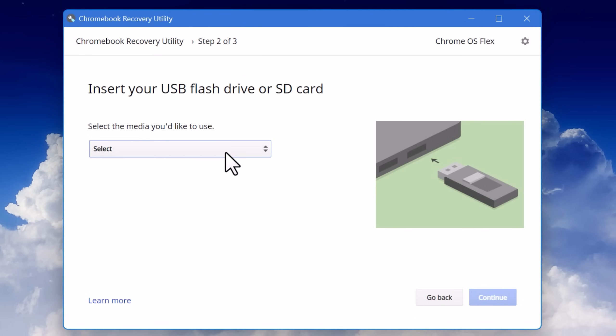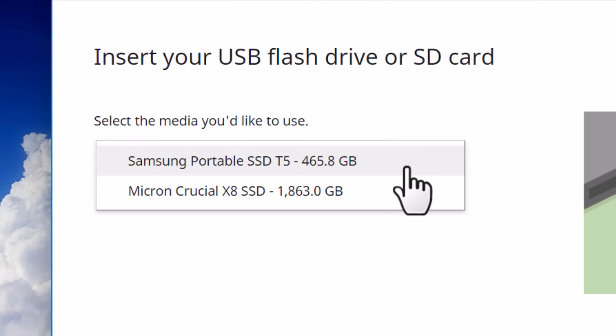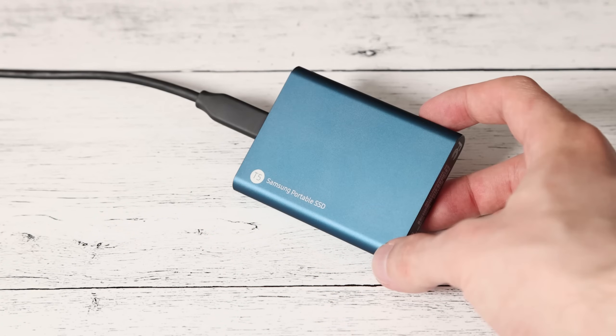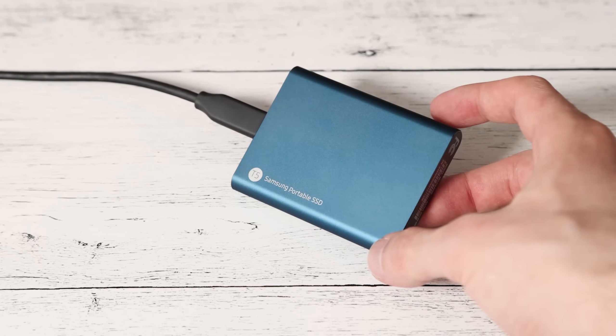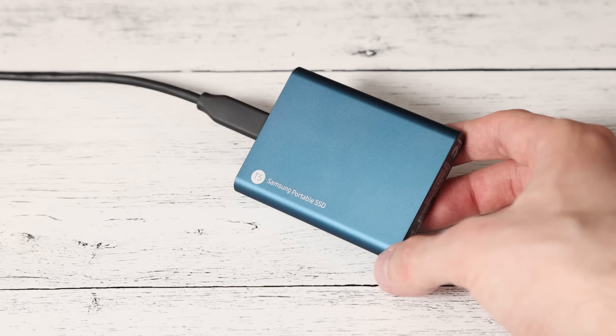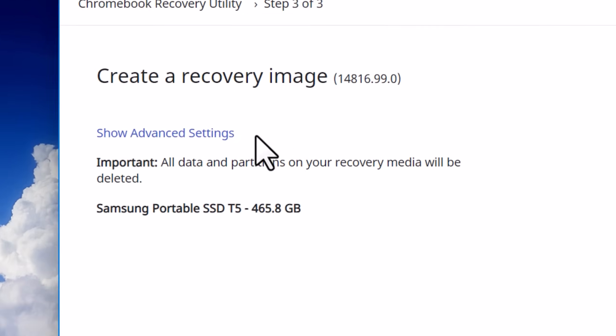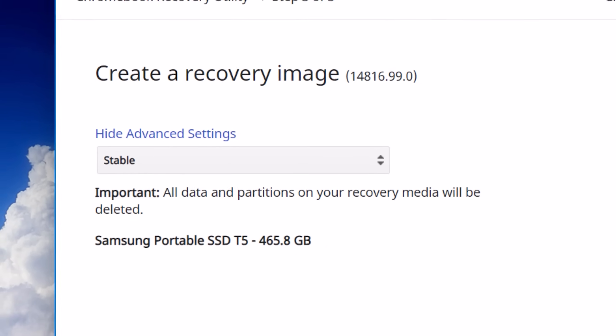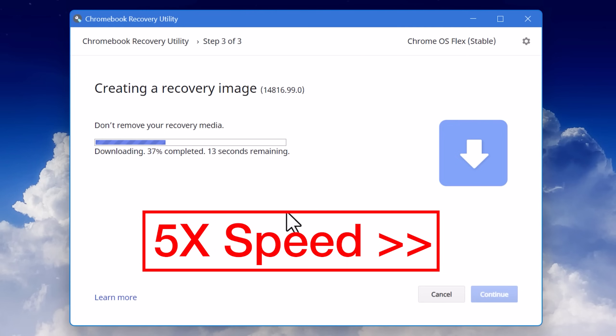It's then going to ask you which USB device you want to use — double-check that this is correct because it's going to wipe everything on it. I'd recommend using the fastest USB drive you have. I was using a USB 2.0 one first and it was taking like 20 minutes to copy the stuff over, but then I tried a Samsung T5 SSD and it copied in about a minute, so it's definitely speed dependent. You can also look at the advanced settings and choose whether you want to use the stable or dev build channel — basically the main version or the beta, which might be less stable. Then it'll go through the process and put everything on the thumb drive.